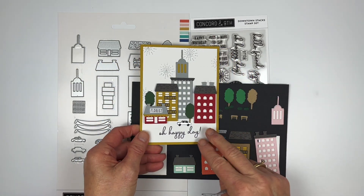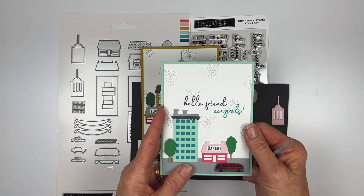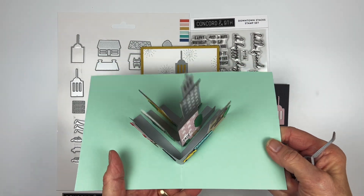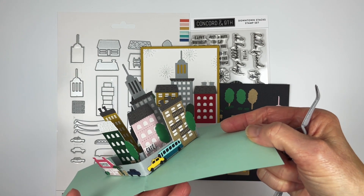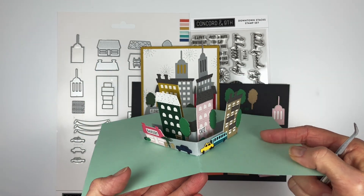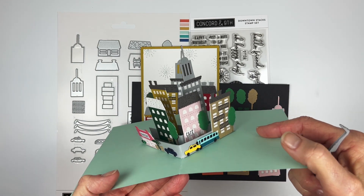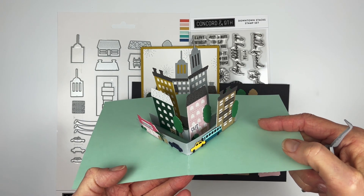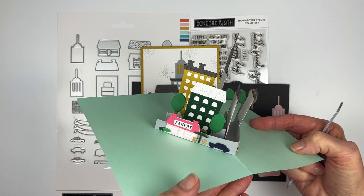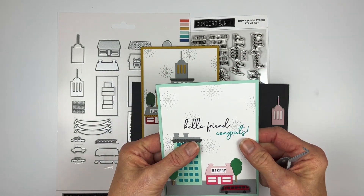If you want to go all out, you can use the pop-up base dies — you create the front of the card, then pop it up and it has a beautiful city inside. I did explain how to do this pop-up die base in a separate video, so you might want to check that out. This version has all the little bushes, trees, bus, taxi, car, and bakery.